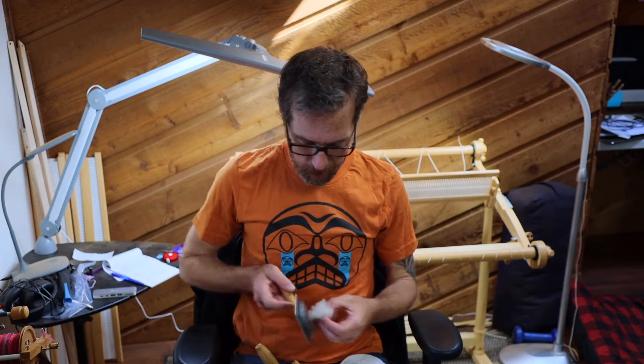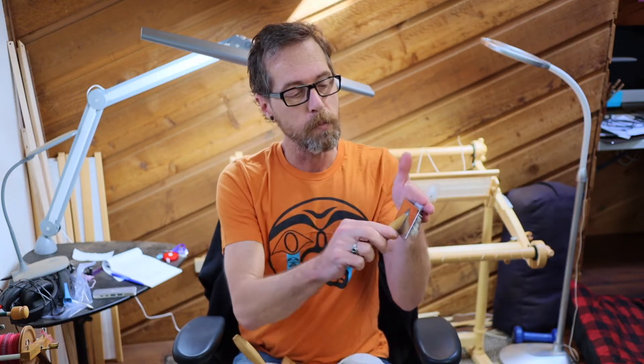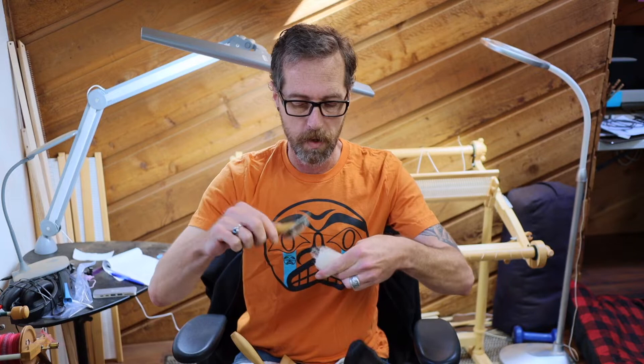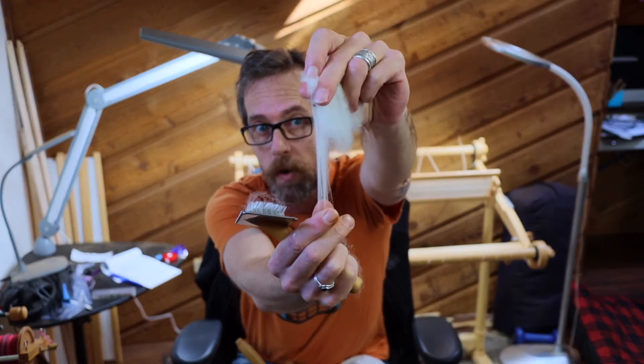Another way to prepare is by using a little slicker brush, and you can get these really cheap at the dollar store or pet supply stores. You don't have to have expensive tools to do this. This method is called flicking your locks. We use the same principle as with the dog undercoat rake — lightly brushing through the lock — and it'll also pull out some vegetable matter and shorter fibers. This gives you a nice worsted spun yarn with all those fibers lined up right next to each other.